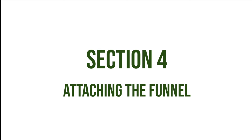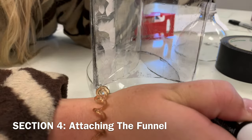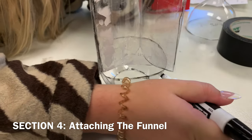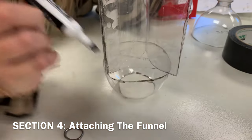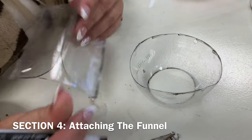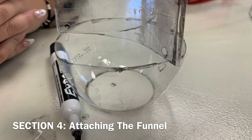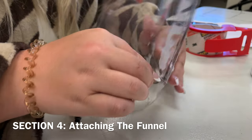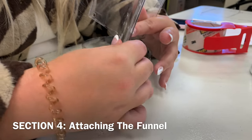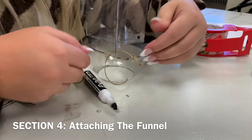Section 4: Attaching the Funnel. Put the three winged panels on the funnel and mark where the panels align on the funnel. Then, using a hole puncher, punch out holes on both the funnel and on the panel. Insert a small piece of twine through both holes and tie with a knot, securing the funnel to the panel. Repeat this step for the remaining two panels.